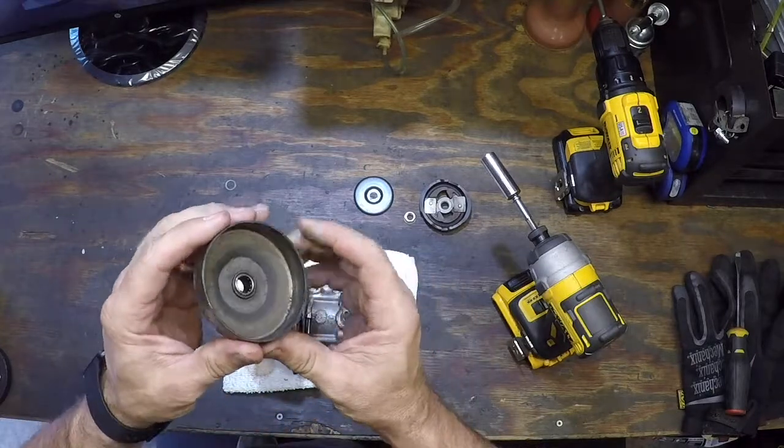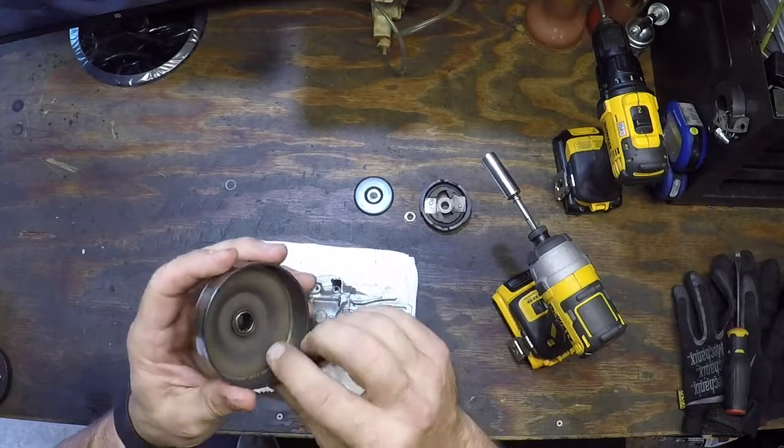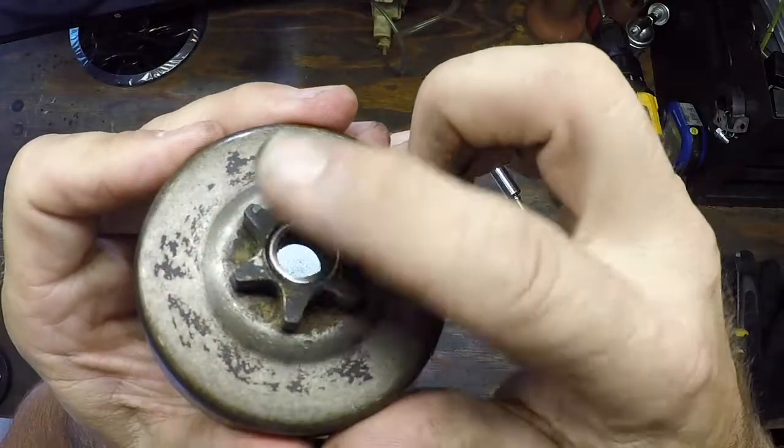In the drum itself, looks pretty good — it's a little dirty, give it a nice clean surface. The bearing looks good on both sides, nice and neat.